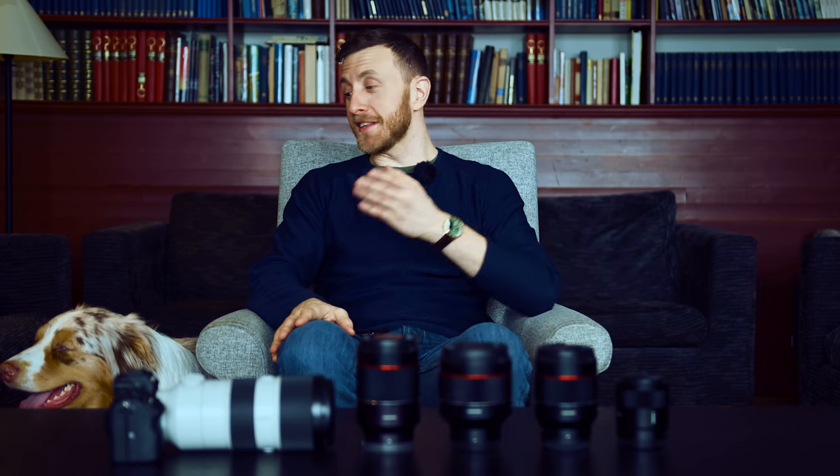What's up YouTube, my name is Linus, this is my dog Kiba, and in this video I'll give you my six best tips on how you can take better photos of your dog with this gear — or whatever gear you use.